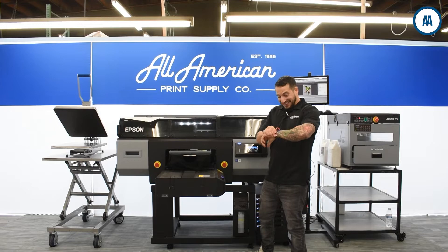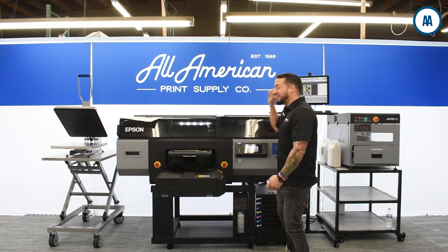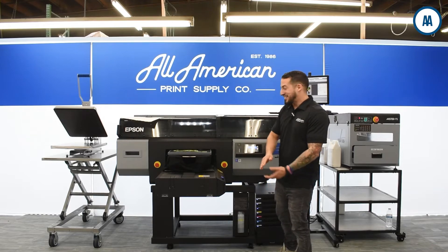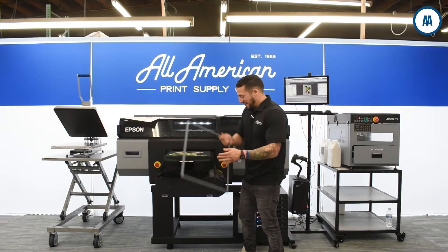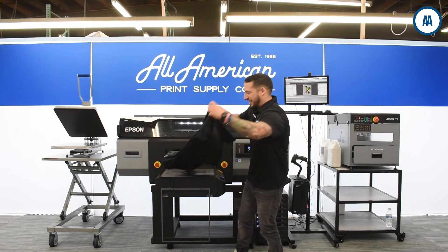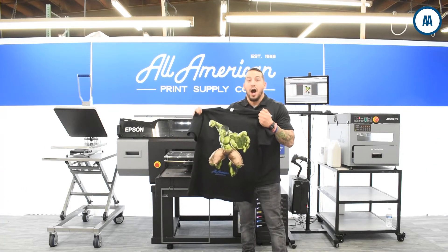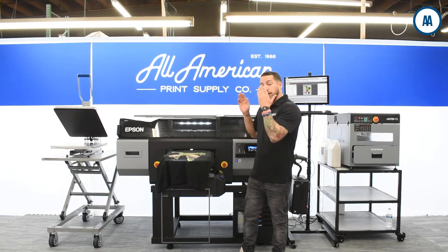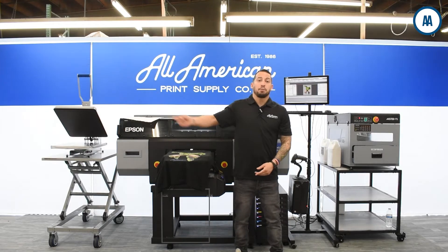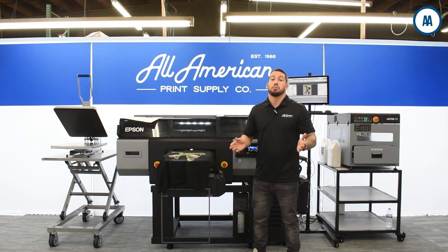That was quick — this thing is already coming out. I can still see the underbase while it's literally laying down the CMYK at the same time. That was really fast. If you're looking to speed up your production, increase your workflow, and optimize the hours in the day — you saw how quick this was. We took a blank black t-shirt, pre-pressed, pre-treated, dried it, and printed it — and that was super fast.